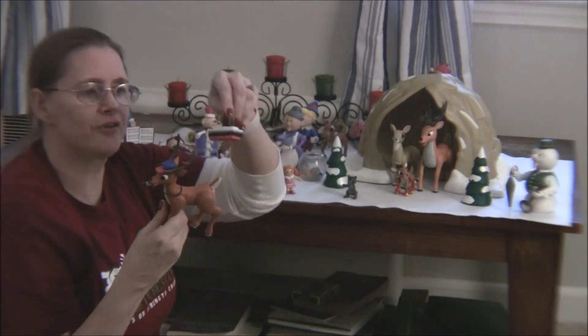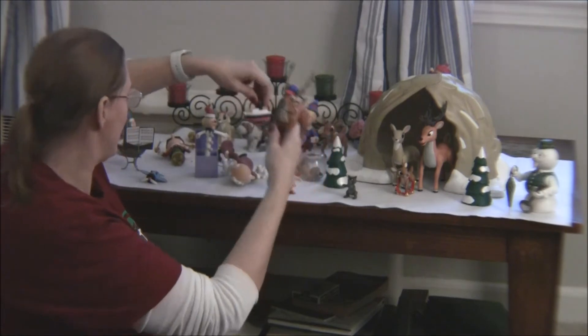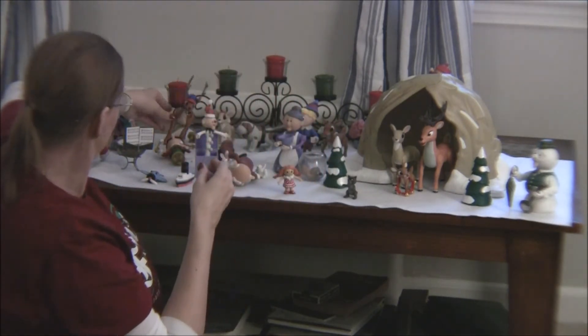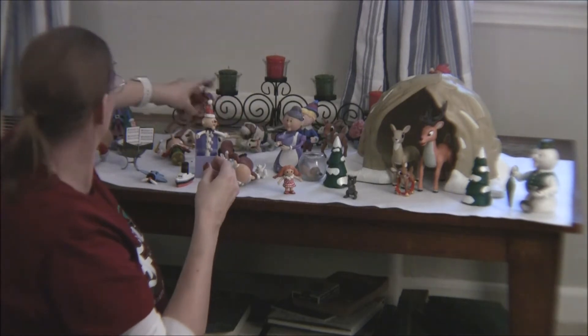This is Comet, and Comet came with the boat that doesn't float — it sinks. So that's his misfit toy.